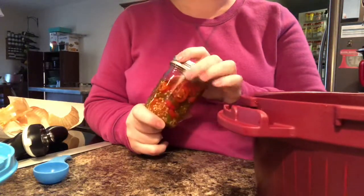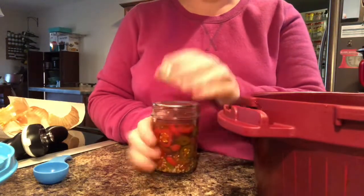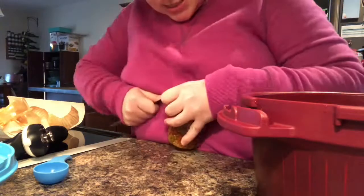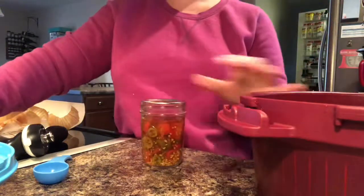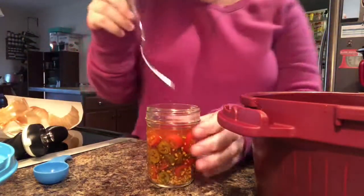It calls for jalapeños minced — that's if you bought them fresh from the produce section. But we actually garden, and we pickle our own jalapeños. So what I'm going to do is just pull a few of these out of this jar and stick them in.